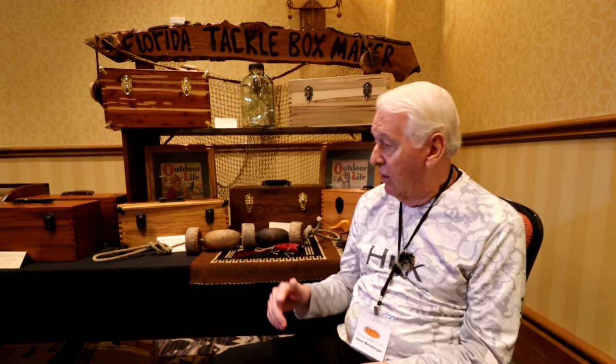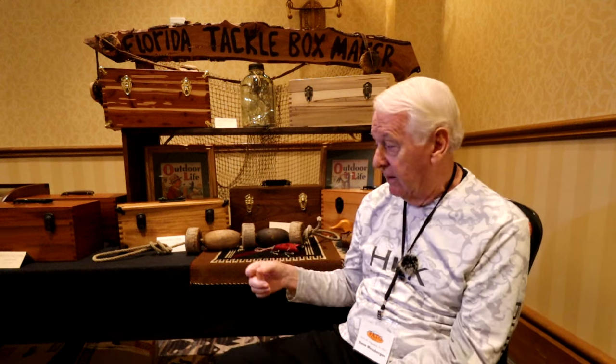They had the tools and the wood to do it, but they were in VLNA catalogs and Abercrombie and Fitch catalogs and they were quite expensive. Only the wealthy people would have a nice wooden tackle box. But then plastic came along and all the other stuff.